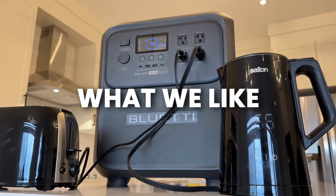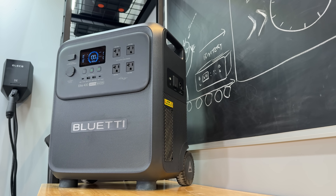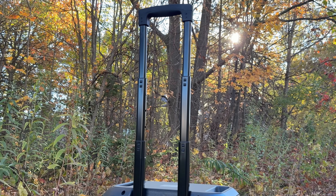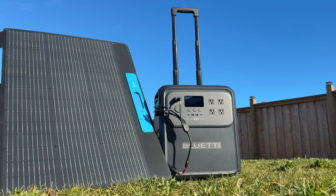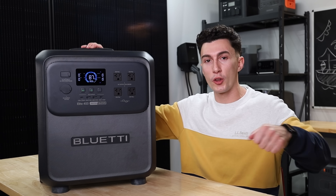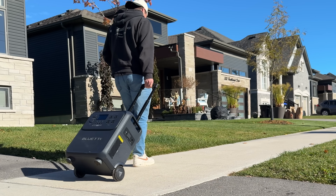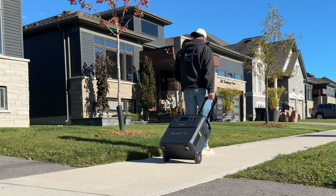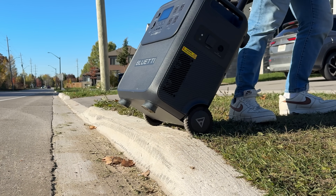The first thing that we really like about the Elite 400 is its design. It feels very robust. It's honestly got probably the best suitcase handle we've ever seen on a power station — a nice rubber grip and it's strong. A lot of times you have suitcase handles that feel flimsy when you pull them out and wheel the unit around, like they're going to break. This one feels super solid. The wheels are very nice and rubber, so they're not loud, and they can also take an impact.